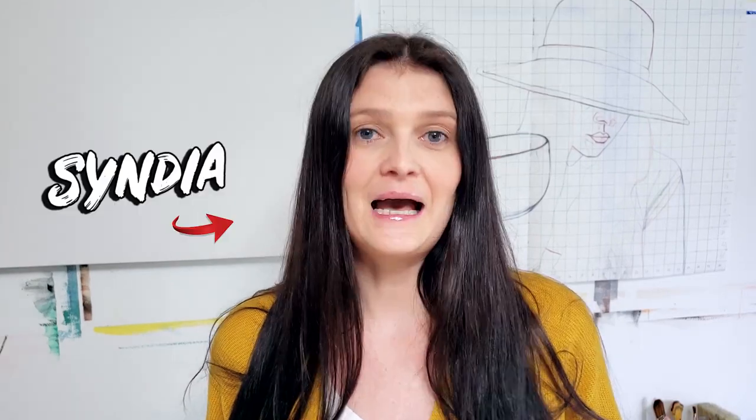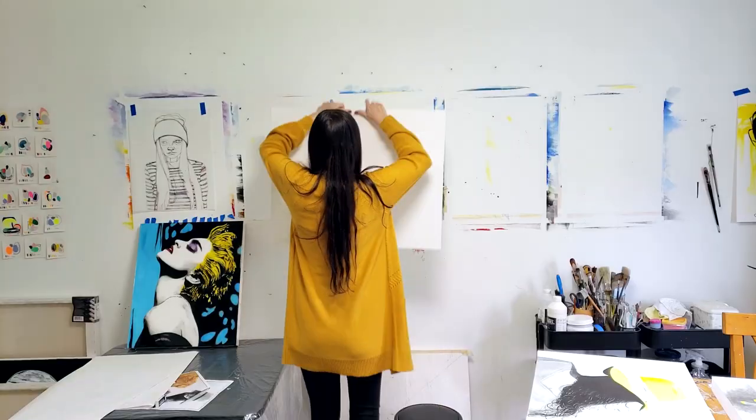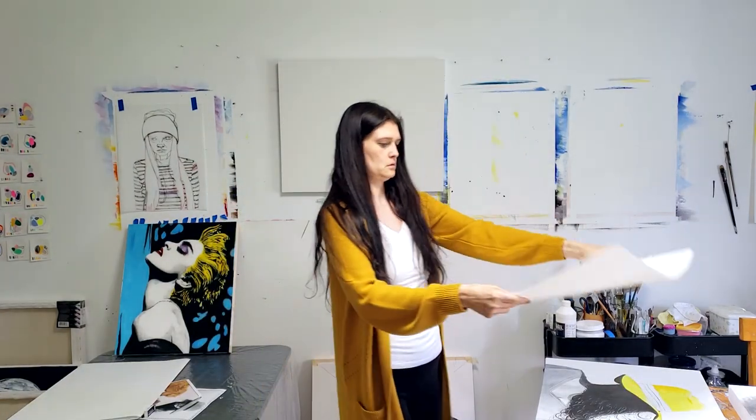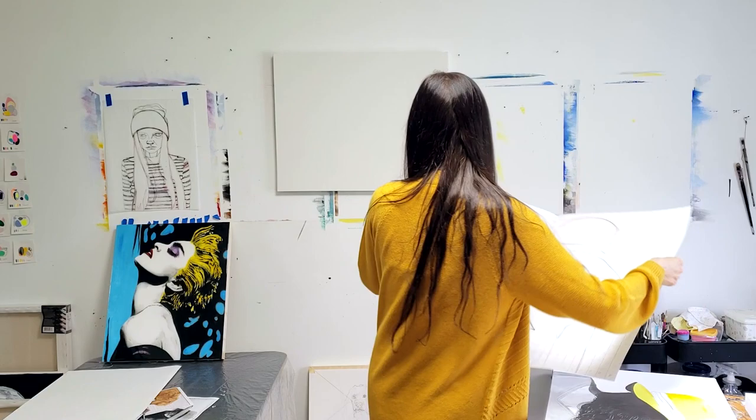In my last video, I showed you how I create a grid for my sketches before I start painting. I linked the video at the end if you're curious and you want to know how I do it. And today I want to show you the second step to the grid, which is how I transfer my sketches onto the canvas.